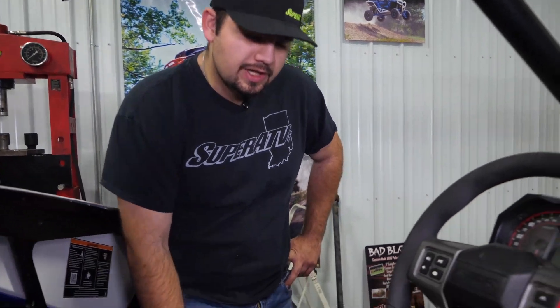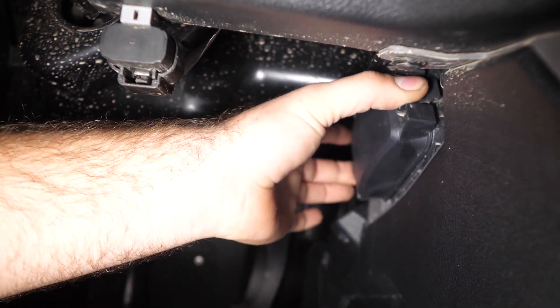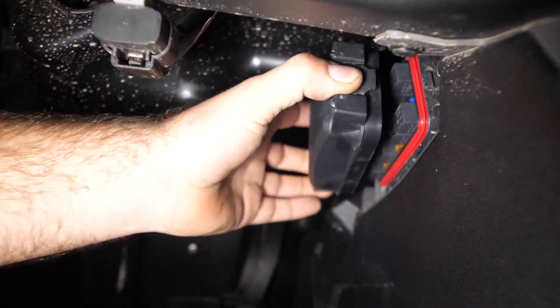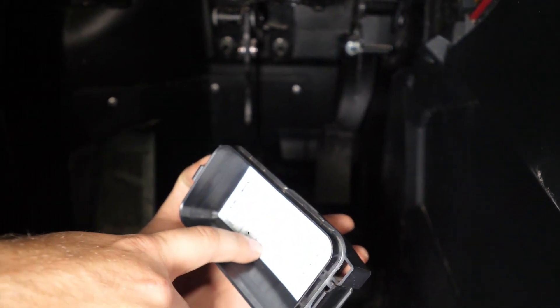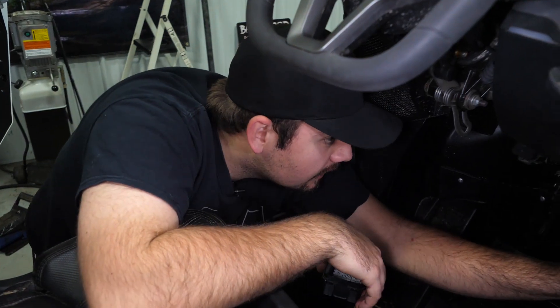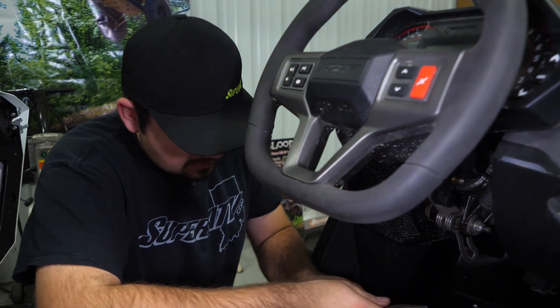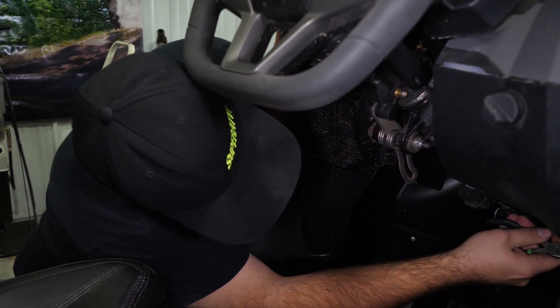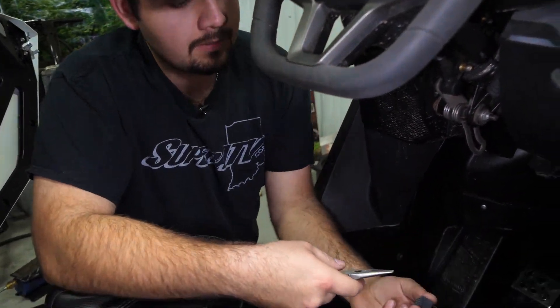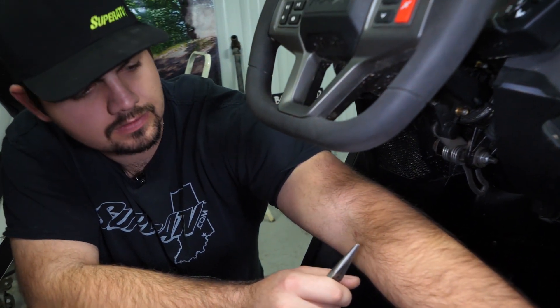The first thing we're gonna do is go to the driver's side of the machine, where your knee would be when you're sitting inside. You're gonna see there's a fuse panel. We're just gonna pinch each of the tabs here on the sides and pull it off. We're gonna look for the SCM relay — the 5 amp next to it identifies it. Sometimes you can't get these out by hand, so I like to just take a pair of needle nose pliers, grab a hold of it, and pull it out. We'll sit it right in our console here so we don't lose it.